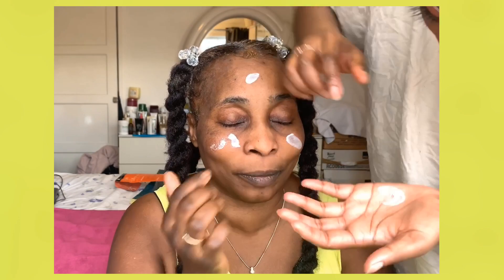Oh my gosh, she looks young! Now we're going to move on to the face. I'm going to prime her face with this matte primer — it's to make your skin not look shiny. I don't know a lot about her skin to be honest, but her skin is quite good.